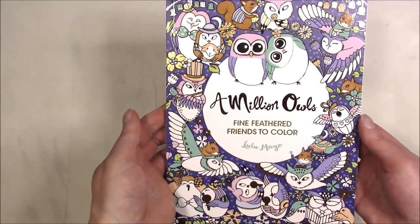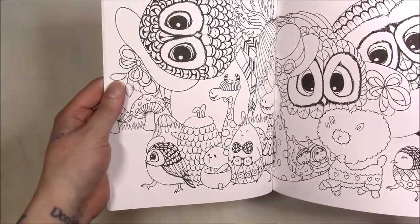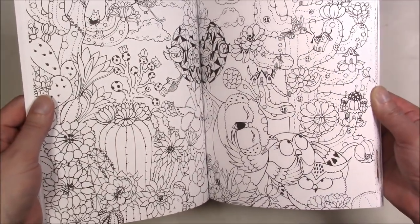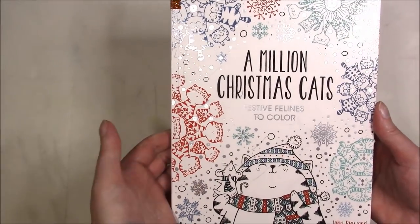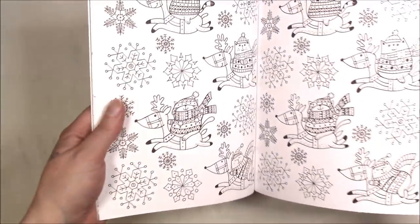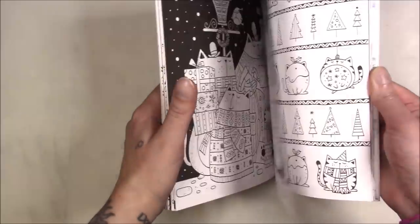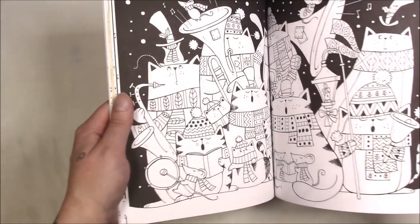This one is 'A Million Owls' — as it says on the tin, just lots and lots of owls, and occasionally other animals but mostly owls. Then you get 'A Million Christmas Cats' by John Bigwood — same theme, just a lot of cats with a holiday and winter theme. That's what attracted me to that one.